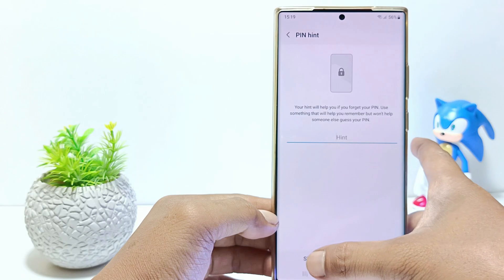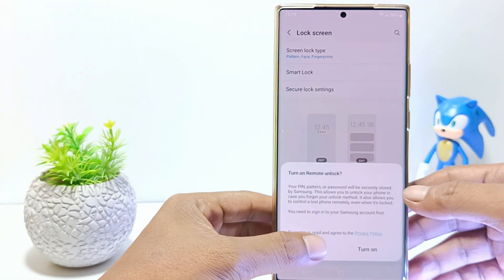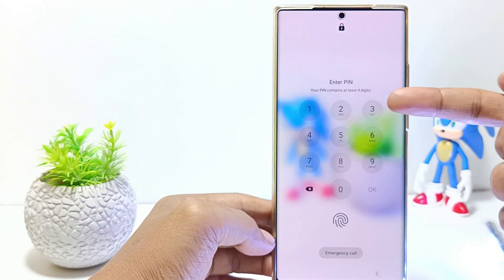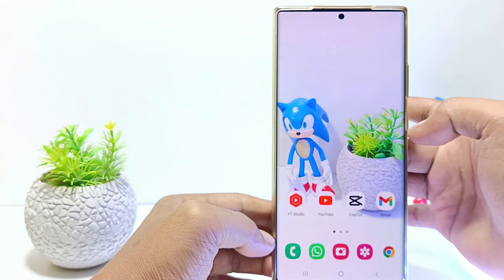You have successfully replaced the screen lock on the Samsung S23 with a new one. Now go to the home screen, then turn off the screen to test the screen lock you just changed. As you can see, the screen lock has changed from pattern type to pin screen lock.